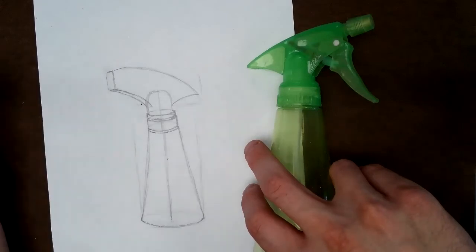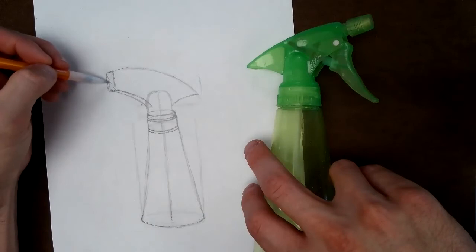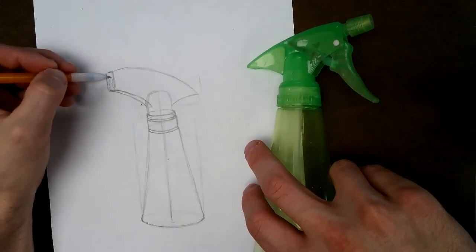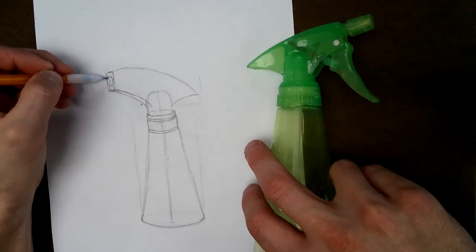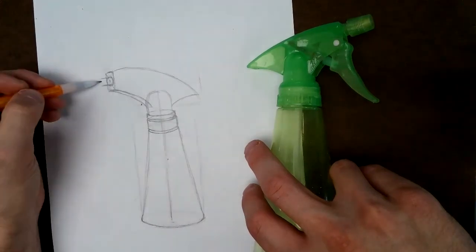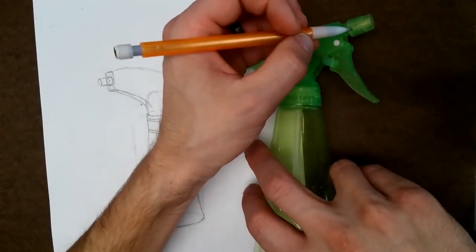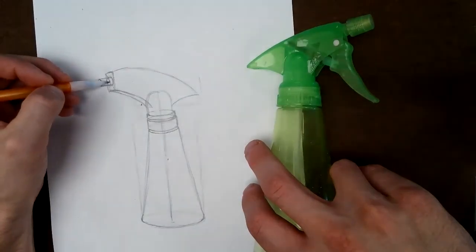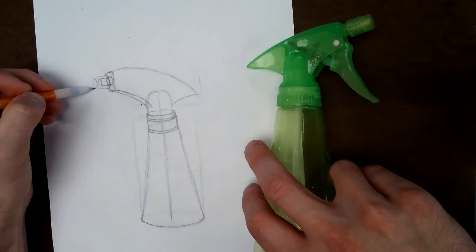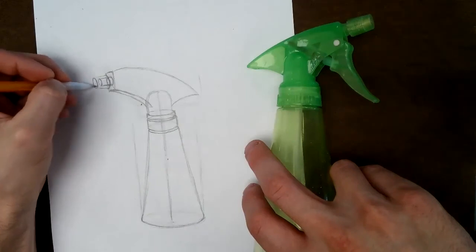Now we've got to solve a couple of problems. Problem number one — adding a cylinder that looks like it fits on here. See how I cap this off: if you have a square and you make an X through it, it finds the center for you. So there's the middle of my object. I'm going to draw an oval so that the center is the center of my oval, and then if I make a cylinder come off that oval, it will look like it actually fits inside of it. There's a skinny one and then a wider one on the outside, so I draw the skinny one first and then the wider one on top.